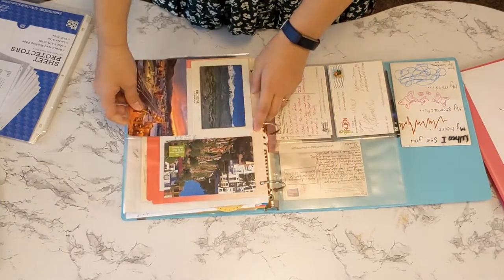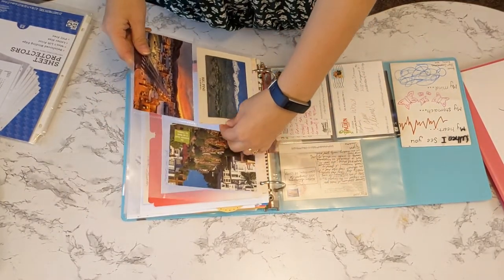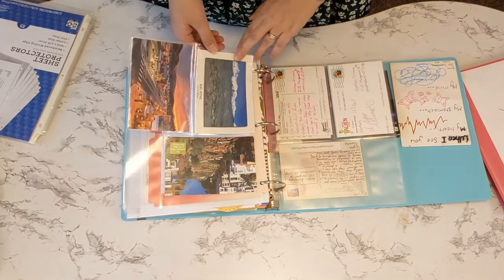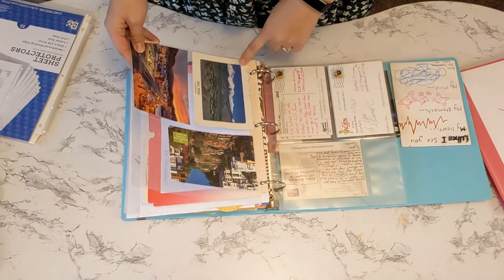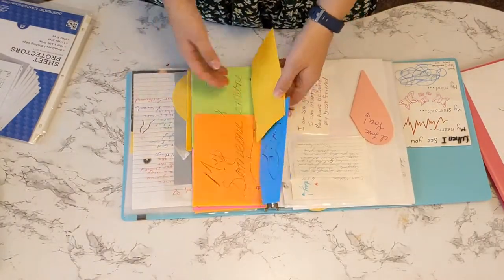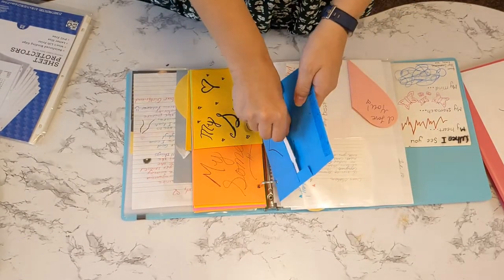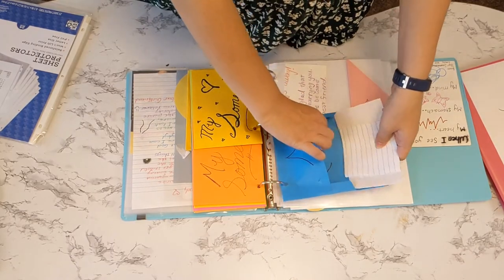These are like photo album things that I also got. You can get a variety of page protectors and sheet protectors. I like these because then I didn't have to hole punch them all. It's just really easy to go through, pull out, read them, and slide them back in.